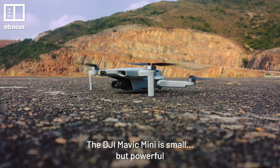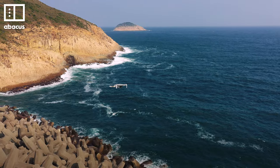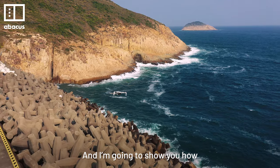The DJI Mavic Mini is small but powerful. With the right settings and techniques, it's easy to create cinematic drone footage. And I'm going to show you how.